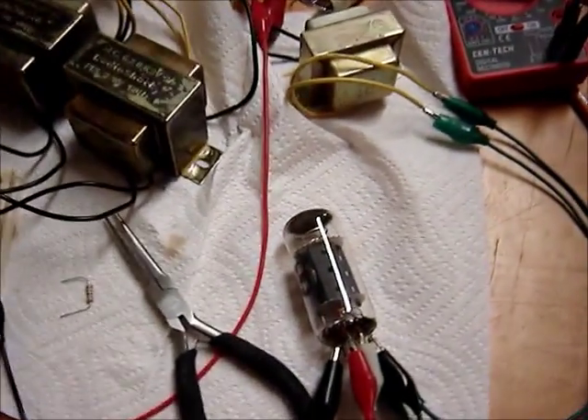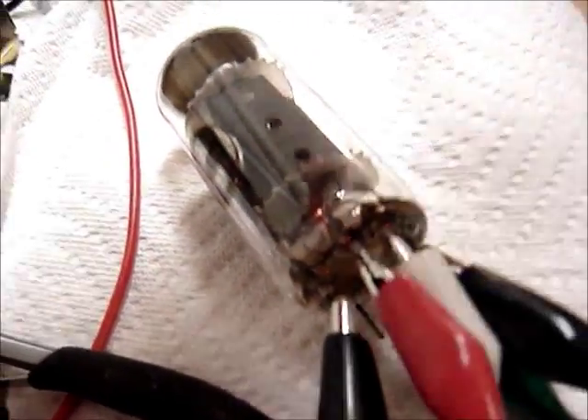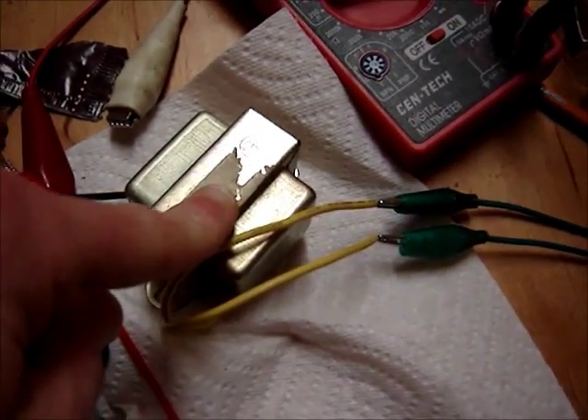I alligator-clipped up a little circuit here. You can see the filament is already on, so that's good. This here is just the six volts for the filament — the heater.